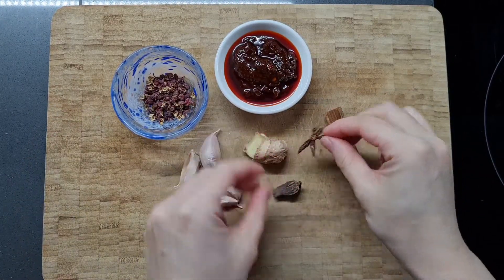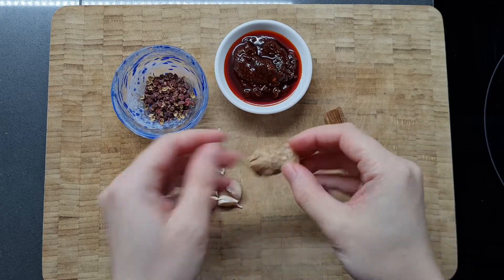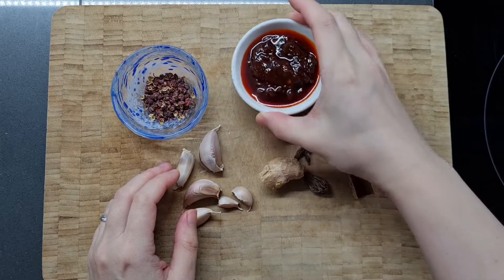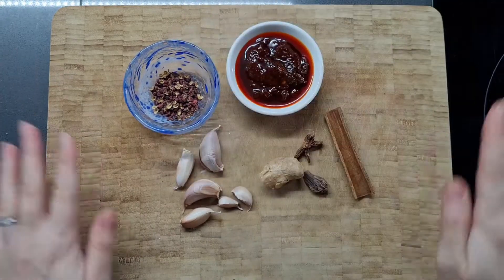Although you do need a couple of hours to boil the soup, it's actually really easy to whip up. It seems complicated because there are a lot of different ingredients, but at the end of the day they just all go into one pot and then you wait for it to boil. Let's get started.